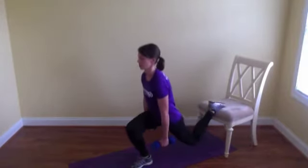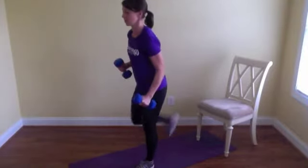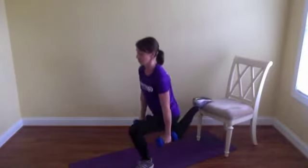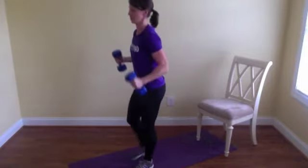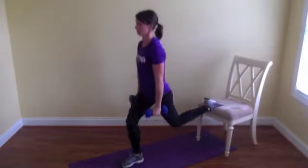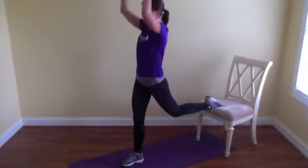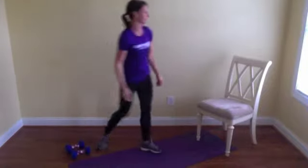Coming out into the split squat, coming up and then finishing with a press, alternating legs — one leg at a time. Down for that squat, up for the press. Looks good — we're squeezing the glutes at the top. You can see proper form here. Drop in those weights, moving that chair out of the way.